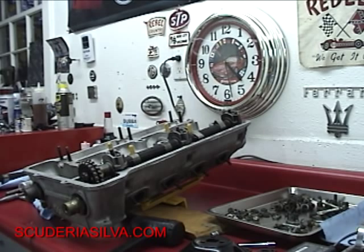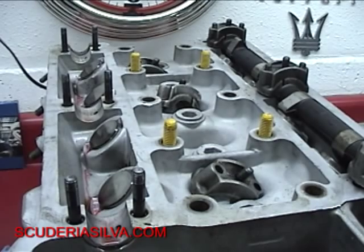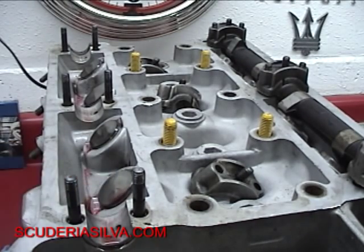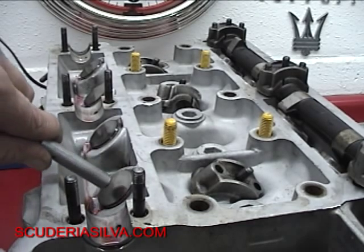Let's take number one for an example. That's off by one thousandth. We looked at our notes and we know this puck here is a thousandth light — we only had 14 clearance and we need 15.